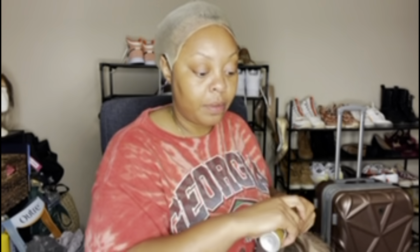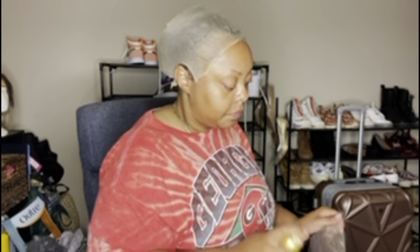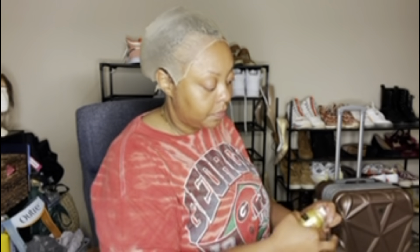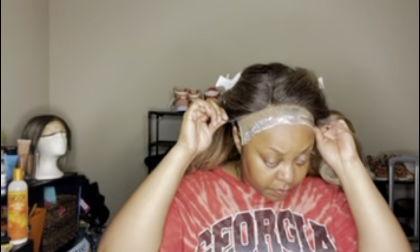Now what I'm doing here is taking some tint lace — this comes in a variety of colors and I got it from Sally's. This is the wig glue that I used; I get this from the beauty supply store. This is actually my favorite one to use on my wigs. I've also tried another one called Bold Hold as well. Now we're just blow drying it.